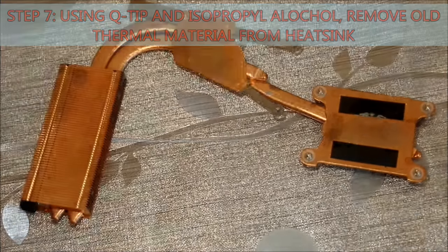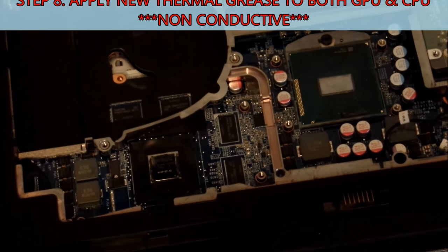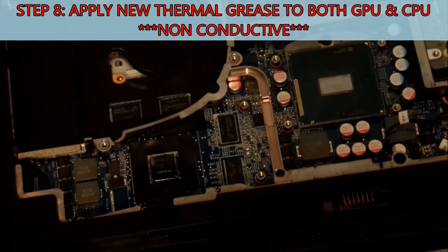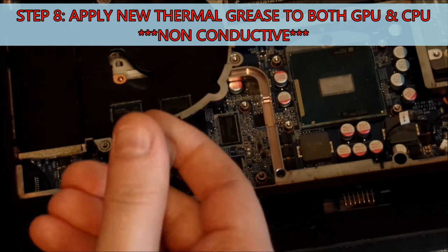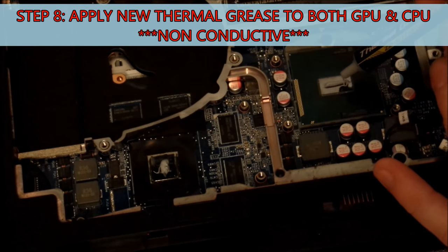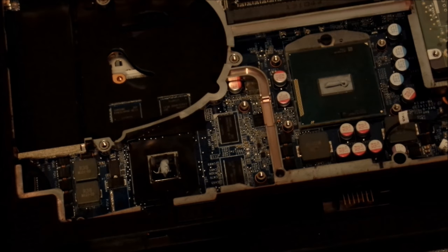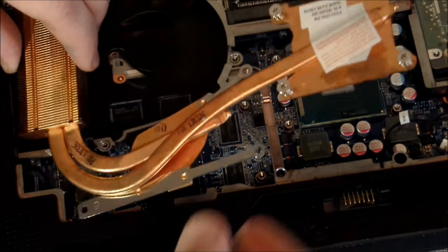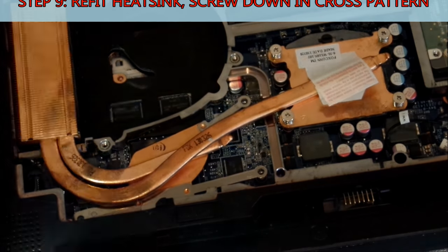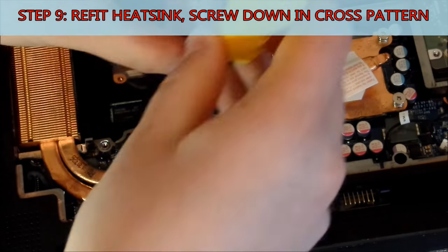The next step is to apply new thermal grease. On the GPU you can be pretty liberal with the amount you use. On the CPU you want to be a bit more restricted. What I've shown here is probably slightly too much, but at the end of the day it's not going to matter that much — it's just going to be a bit harder to clean next time. When we're happy with that, we want to refit the heat sink and screw it down in a cross pattern, just to evenly distribute the forces when screwing it down.